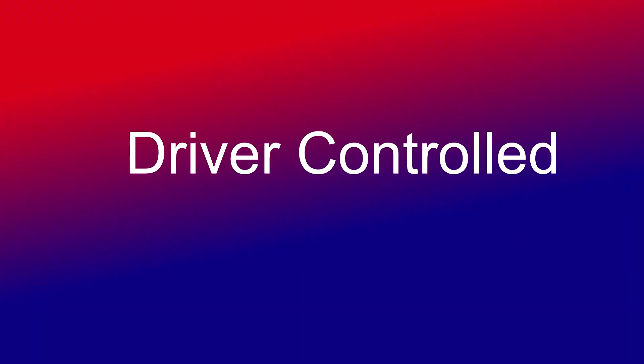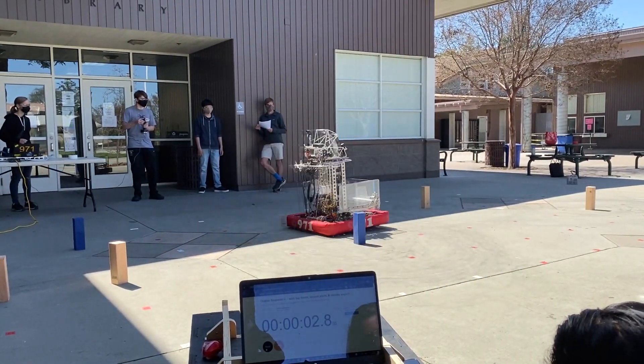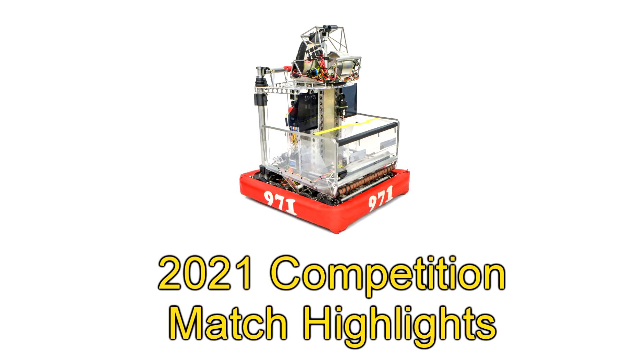Now go to the beach! One, two, three, four! Go!